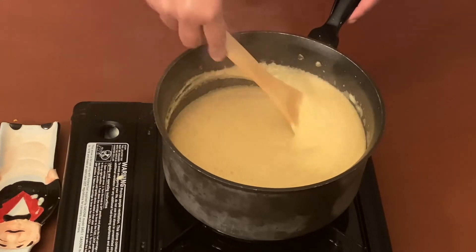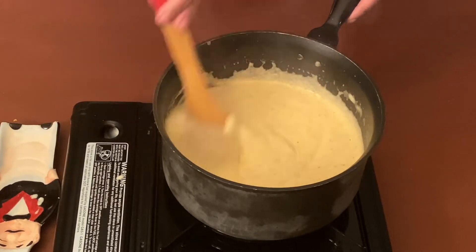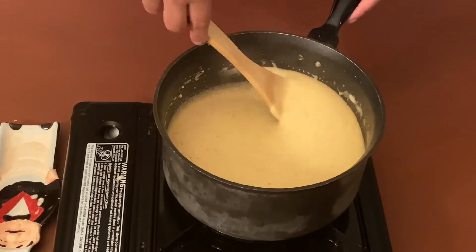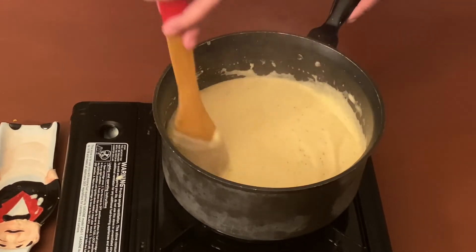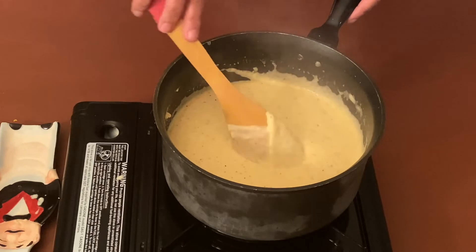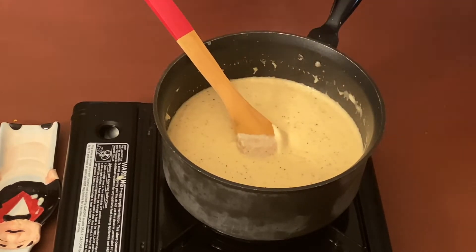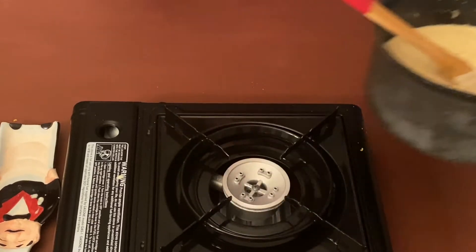Now let's mix it all together and our macaroni and cheese sauce is ready. If you think it is too thick right now, you can add some milk to it. But I think this consistency looks good to me, so now just remove it and keep it on the side.